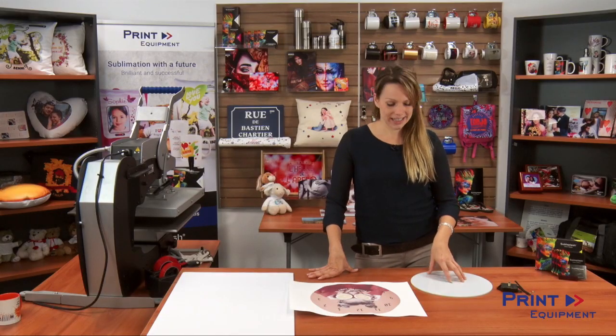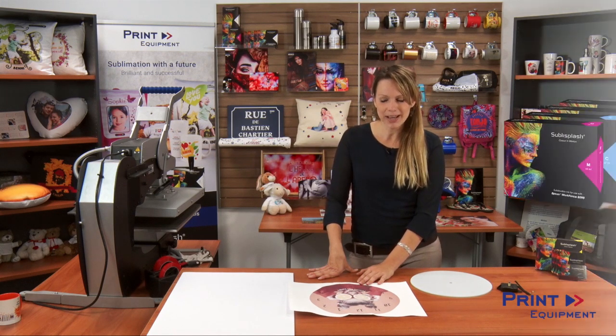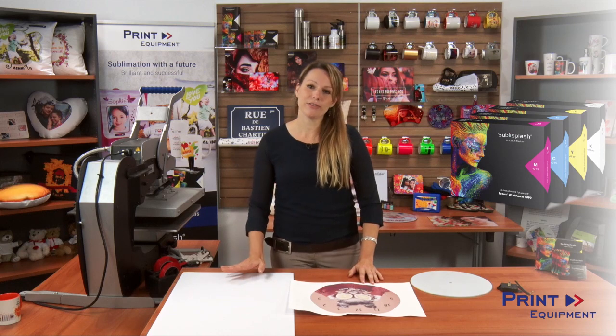For this you're going to need a glass clock, a printout — this one was printed with our very own Sublimation Ink Supply Splash — and of course protective paper.